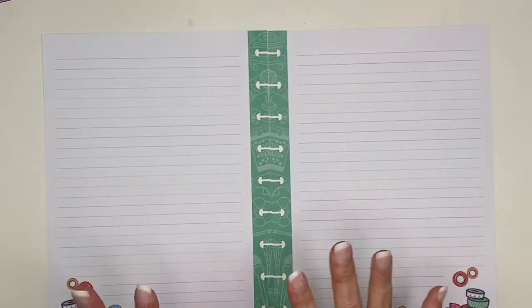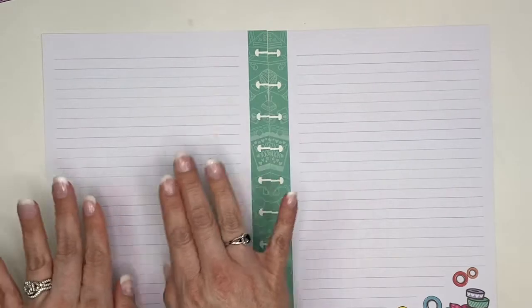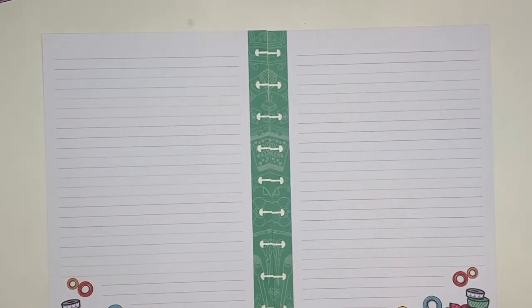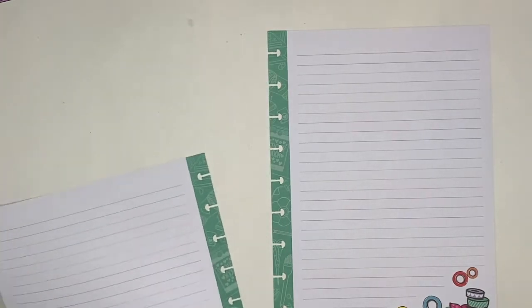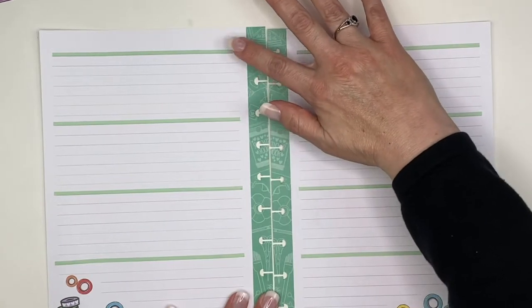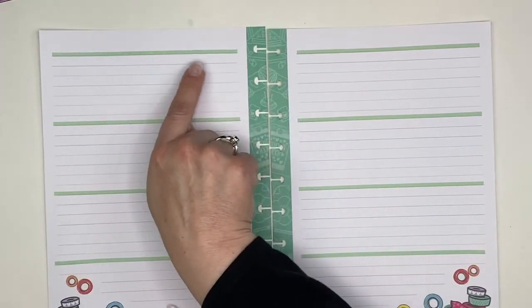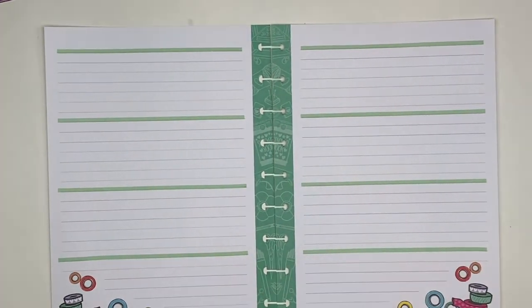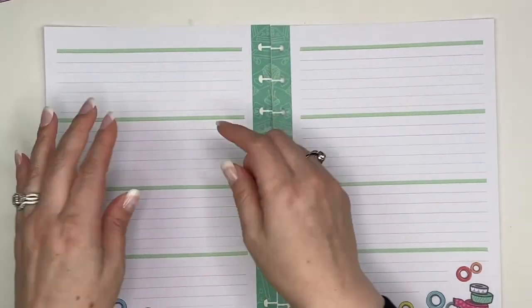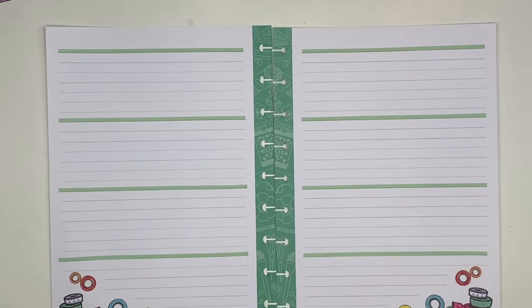The first thing I need to do is set up my lines to separate the days of the week. I'm going to be doing a horizontal spread because the lines are already in there, and I just have to create solid lines for the days of the week. I already did that so it's prepped and ready to go — I didn't want to bore you with that. I counted down and found every seventh line, adding the washi to the top so the line wouldn't show through.